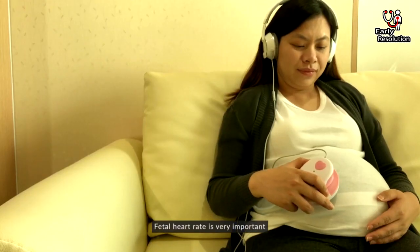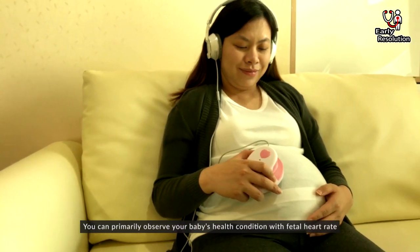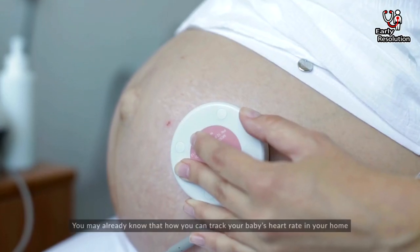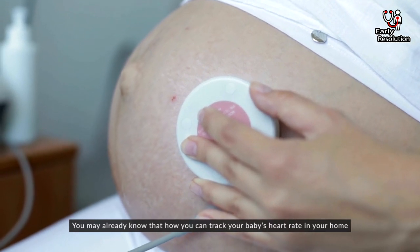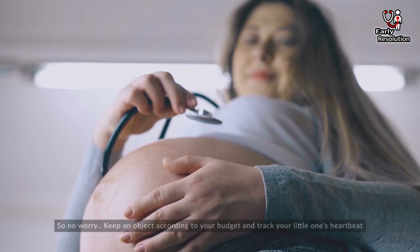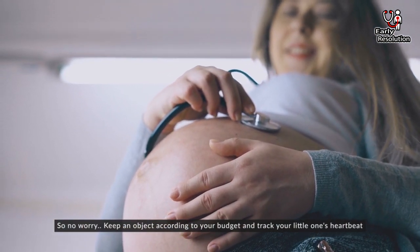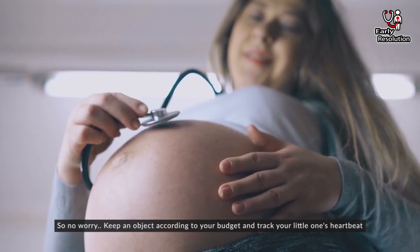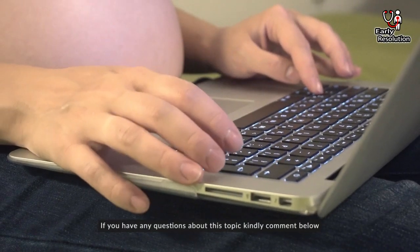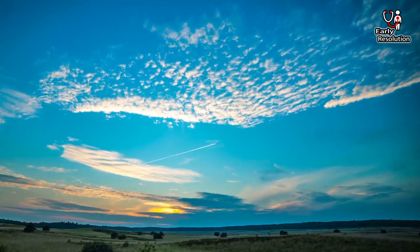Fetal heart rate is very important. You can primarily observe your baby's health condition through fetal heart rate monitoring. You may now know how you can track your baby's heart rate at home. Keep a tool according to your budget and track your little one's heartbeat. If you have any questions about this topic, kindly comment below. Thanks for watching this video.